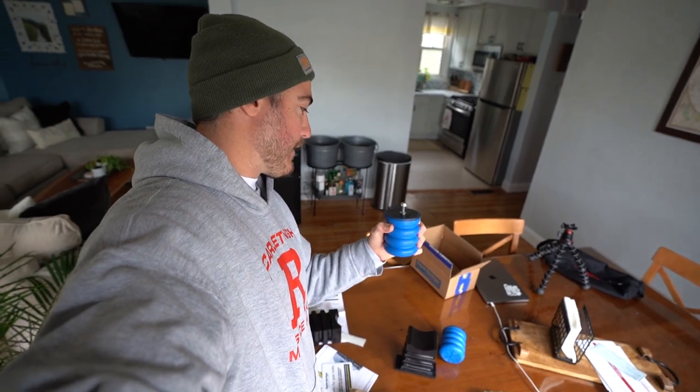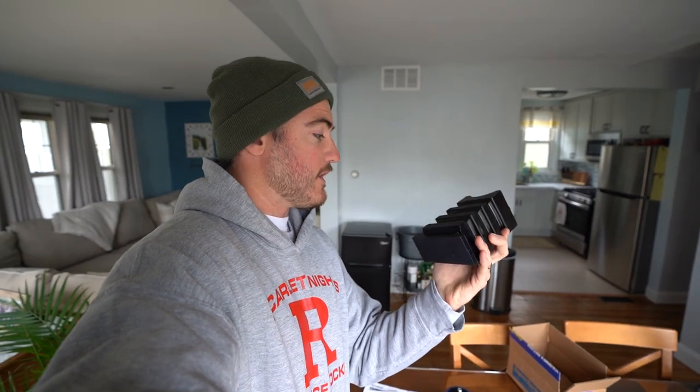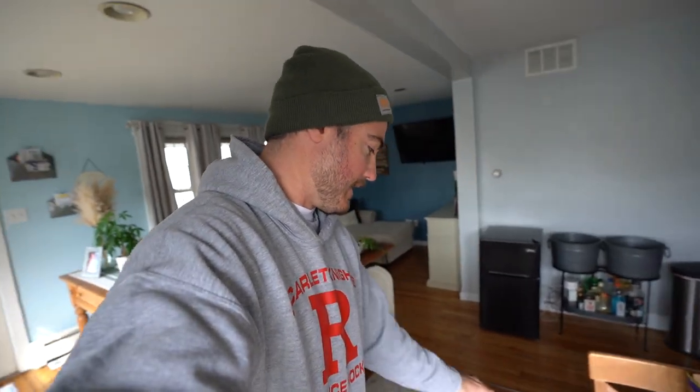But today we're putting these on the van, and I'm hoping it's pretty quick because it looks like it's just two bolts — one on each front Sumo Spring — and then we have the two back ones, which do not require any bolts whatsoever. So we're going to get this van jacked up and we'll see how quick it takes to get these on here.